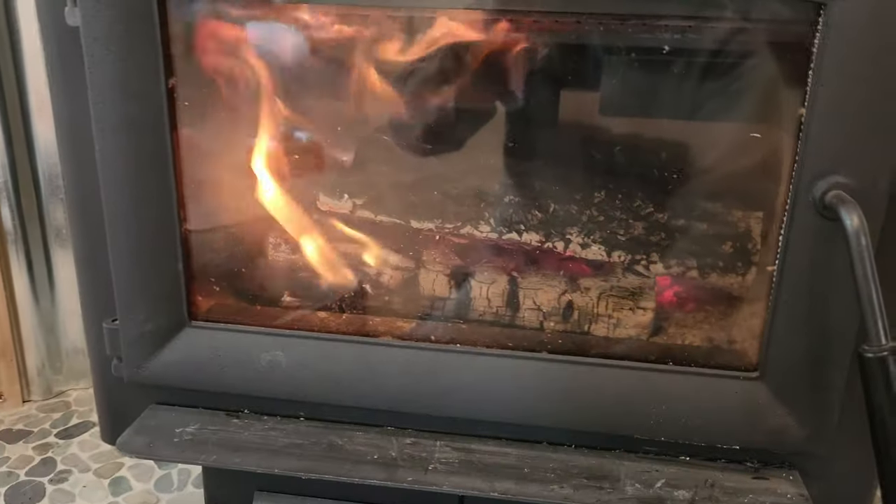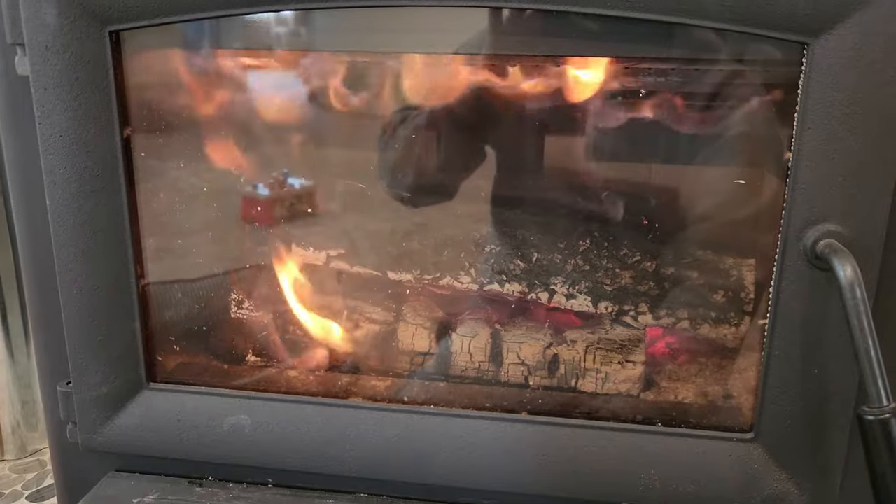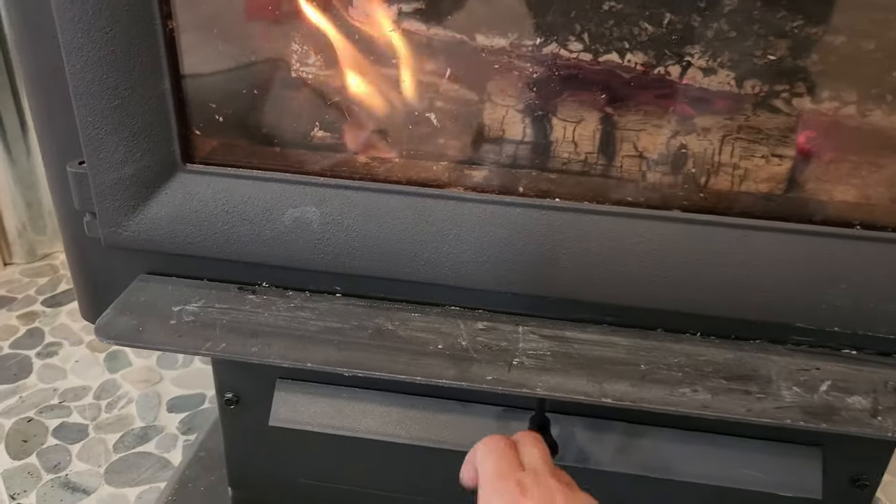This will let it burn a lot longer than a normal fireplace, that's for sure. That's why it's good to have the air control.